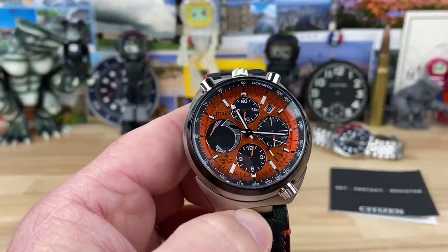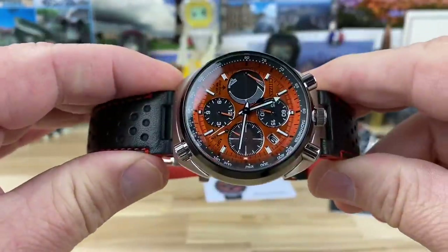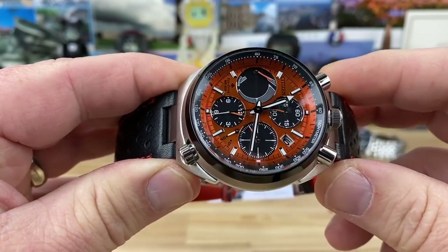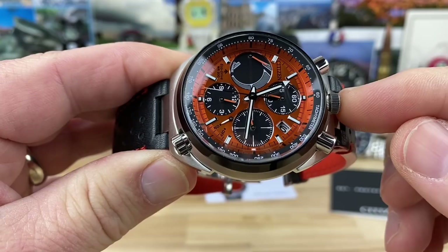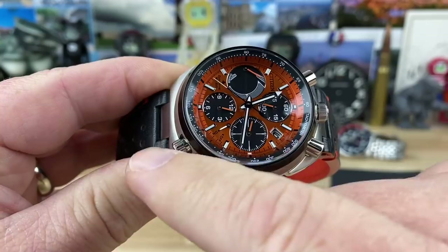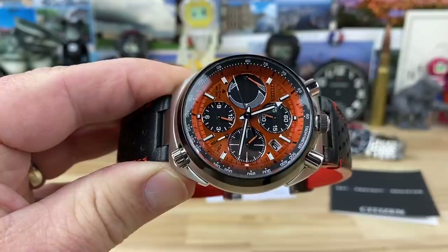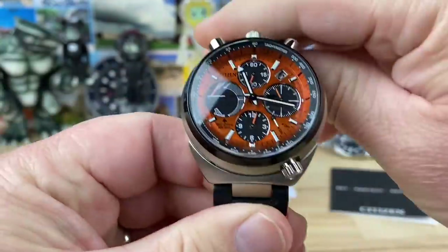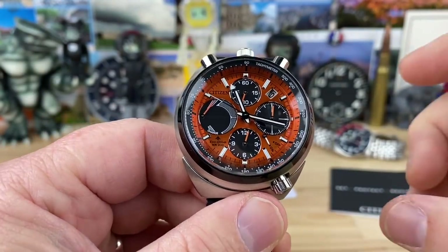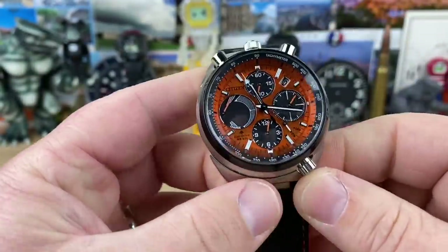The way they get the bullhead chronograph design is basically by repositioning everything. On a standard Citizen E10 chronograph, the pushers are at the side and the crown is at three o'clock with another crown around eight o'clock. All they did here is reposition everything — the dial, the hands — and you can configure the movement however you want within its set parameters.